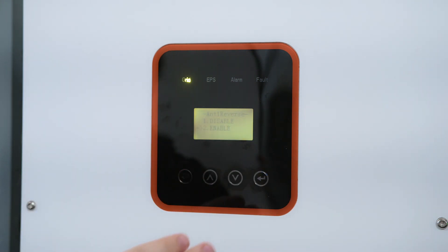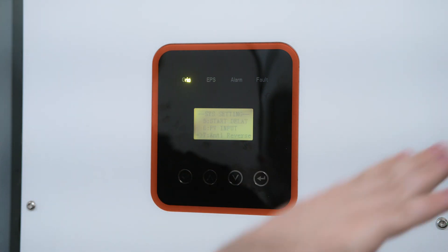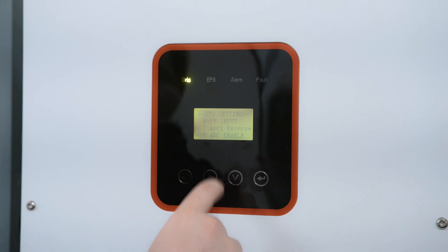Anti-Reverse is a very important one — it's a little unintuitive. You want to enable it if you don't want power to go back to the grid, and you want to disable it if you do want power back to the grid. So we want to make sure that is enabled so that we're not sending power back. Arc Enable and Button Enable are not important.